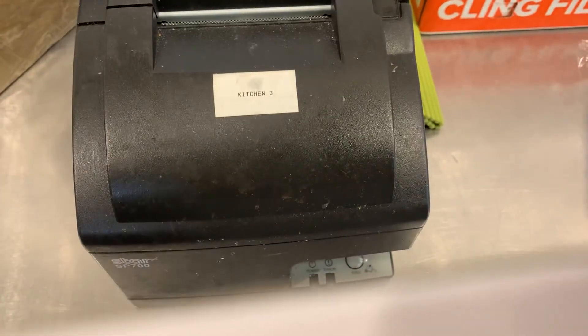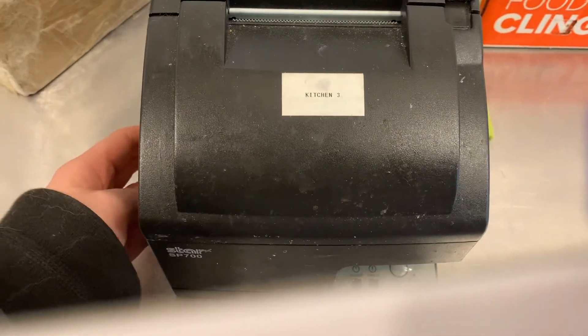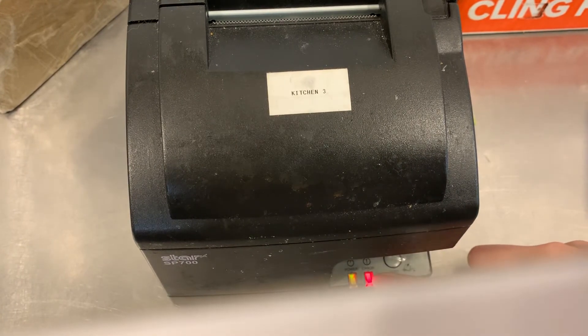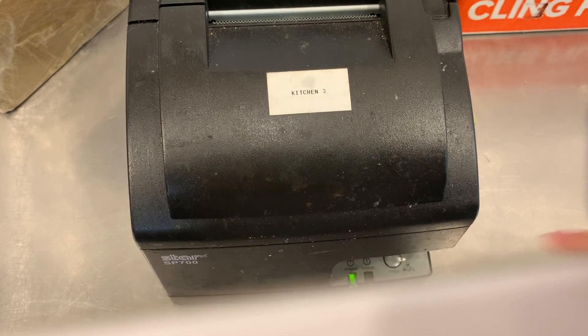Close it and turn the power back on, and you should be all good. This will turn green eventually, and then you're all set.